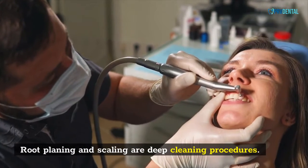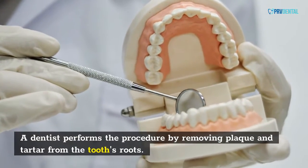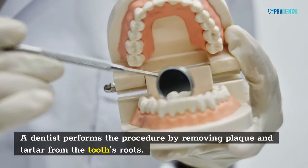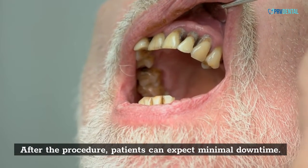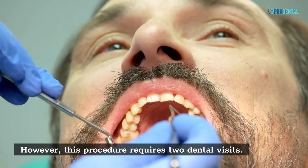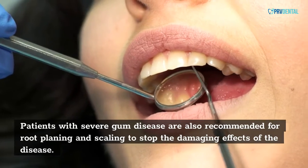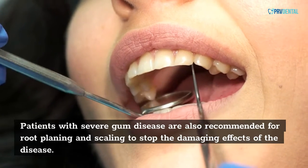Root planing and scaling are deep cleaning procedures. A dentist performs the procedure by removing plaque and tartar from the tooth's roots. After the procedure, patients can expect minimal downtime. However, this procedure requires two dental visits. Patients with severe gum disease are also recommended for root planing and scaling to stop the damaging effects of the disease.